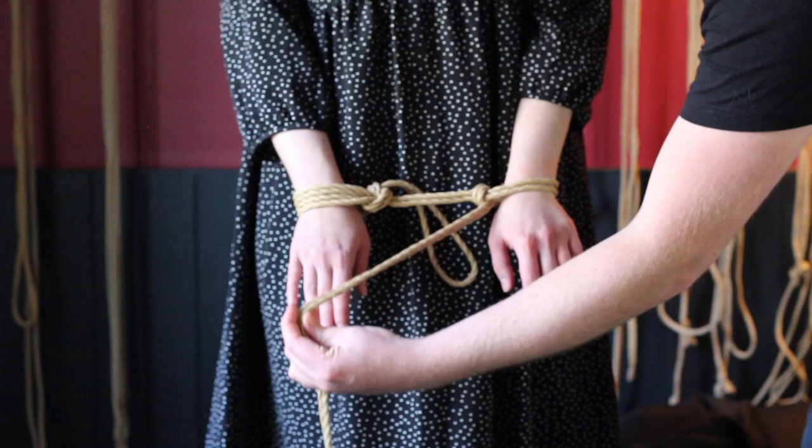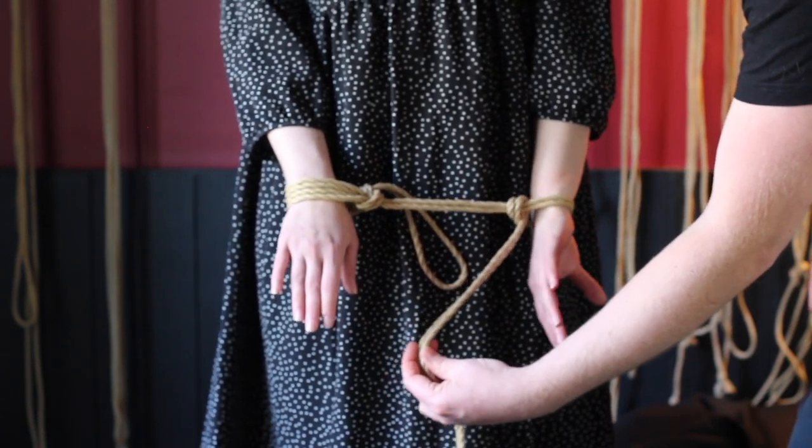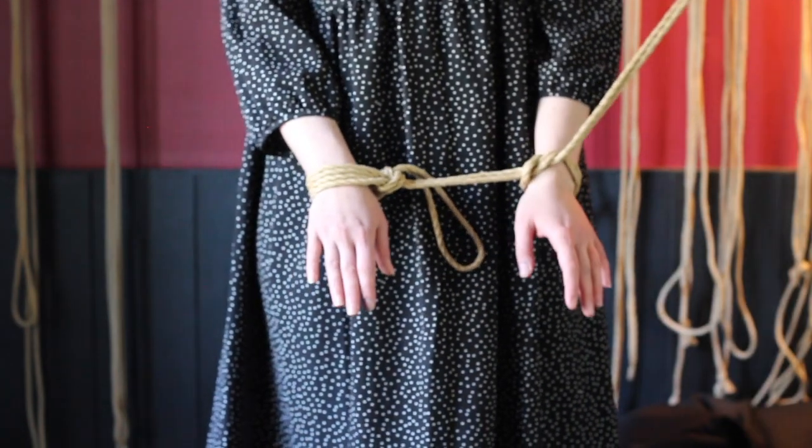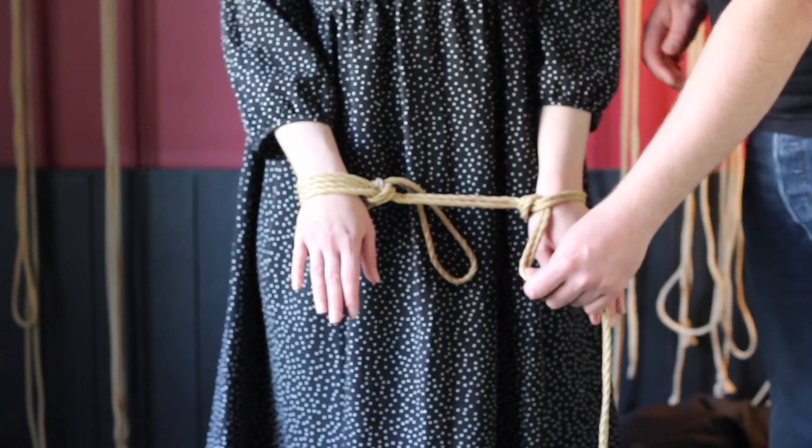Now let's see what happens when the line coming out of the cuff — the one in my hand — goes slack. The smallest movement of Star's left hand makes the cuff collapse onto her. This might continue working as a piece of bondage, but we've lost all control of tension, so it could be pretty dangerous.